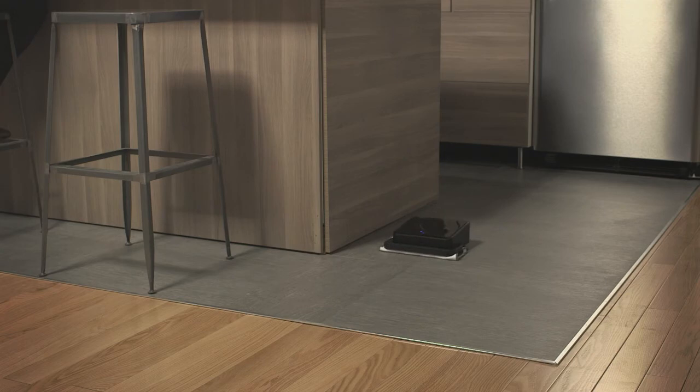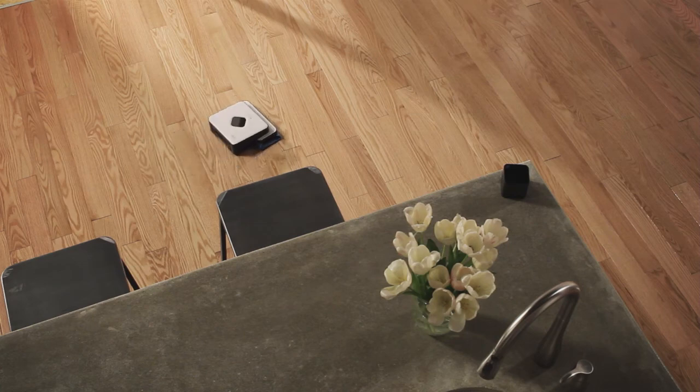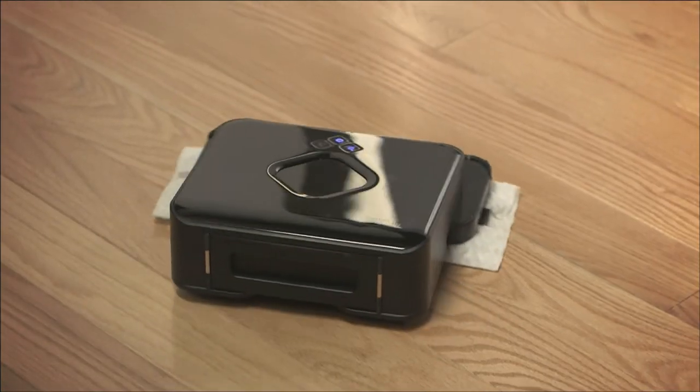We're really excited to add Brava to our portfolio of home cleaning robots. We know you are going to enjoy adding Brava to your robot fleet, or bringing it home as your first robot.